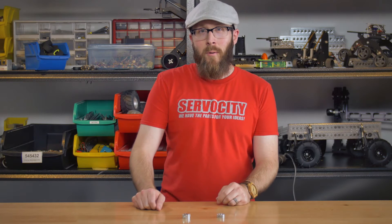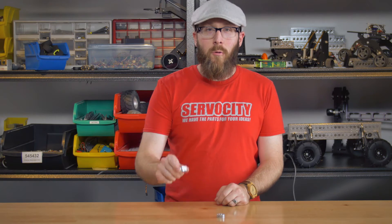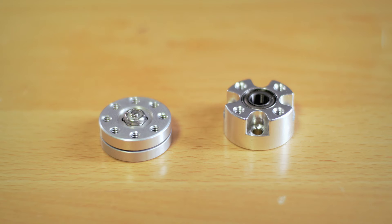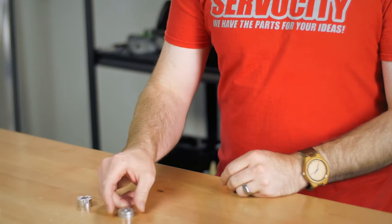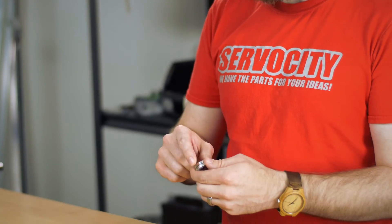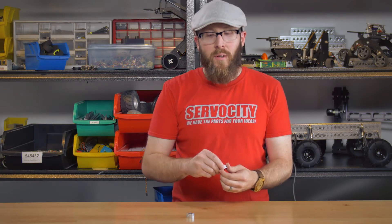Hey, I'm Jason and in this tech tip I wanted to talk about the difference between a dual ball bearing hub and a swivel hub. Primarily, a dual ball bearing hub is meant for continuous rotation and is heavier duty, whereas a swivel hub is meant for non-continuous rotation — hence the word swivel — and is not quite as heavy duty.